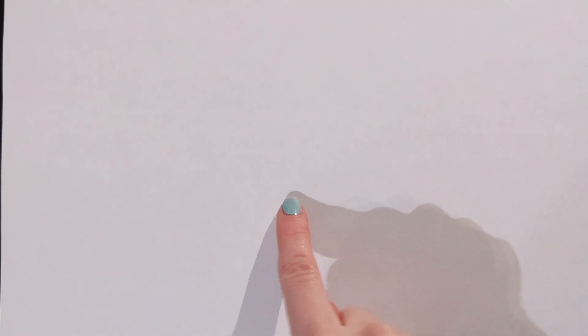So all you want to do is grab a white piece of paper and we are going to make three sections: one, two, three.